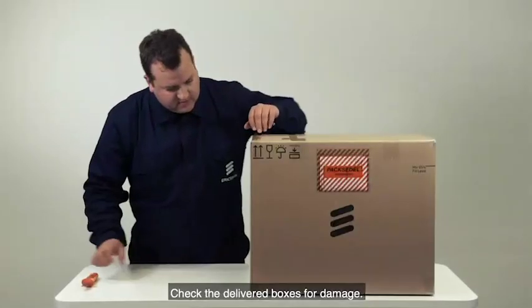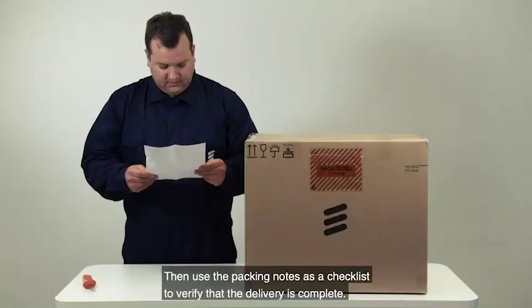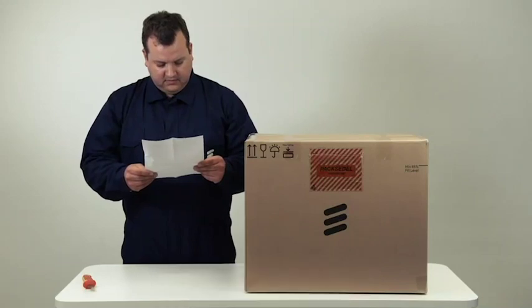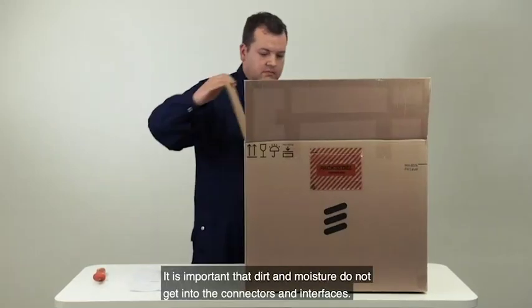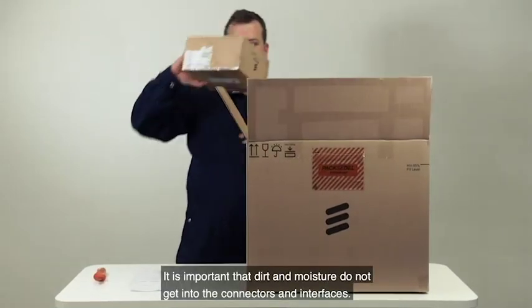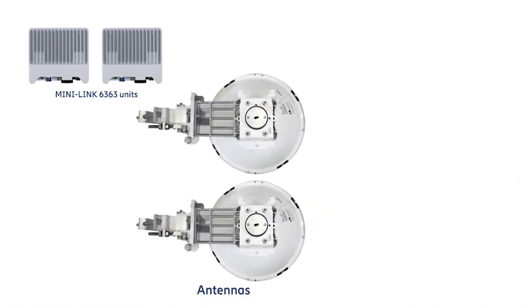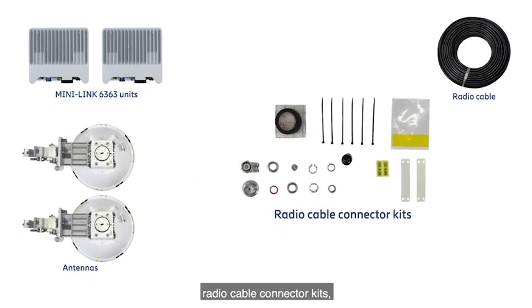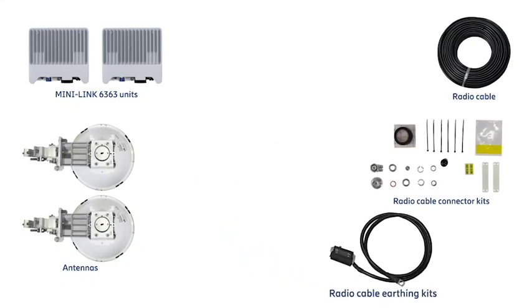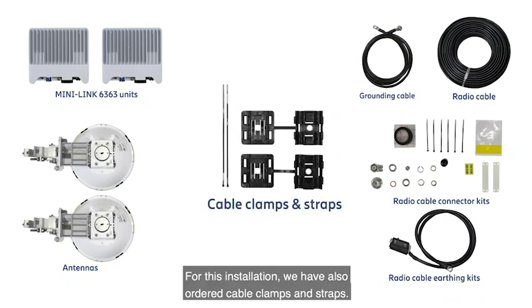Check the delivered boxes for damage. Then use the packing notes as a checklist to verify that the delivery is complete. Unpack and assemble the delivered equipment in a clean and dry location. It is important that dirt and moisture do not get into the connectors and interfaces. The delivery consists of the MiniLink 6363 units, the antennas, the ordered length of radio cable, radio cable connector kits, radio cable earthing kits, and grounding cables. For this installation, we have also ordered cable clamps and straps.